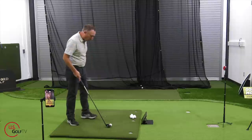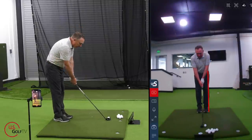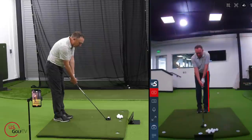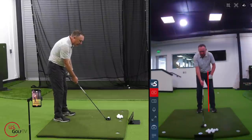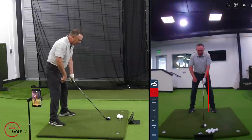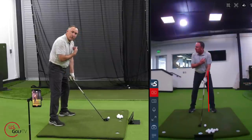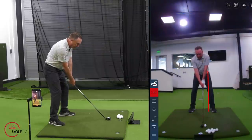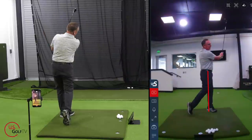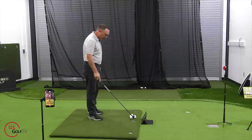So where should it be and how do we find it? Take your feet and put them together, positioning the hybrid right behind the ball. Then take your lead foot and take a little step forward, just past that red line. The trail foot moves back a little bit. You want that ball to be positioned basically between the logo on your golf shirt and the inside of your lead arm. That's where it needs to be to get that club right at the bottom of the arc where the ball is.